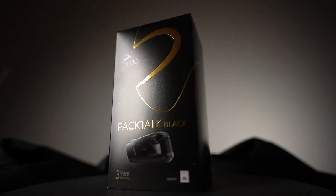Are you in the market for a brand new Bluetooth headset communicator? Cardo recently introduced the limited edition Pac-Talk Black. Is this just a Pac-Talk Bold with a different color? We're going to find out coming up right after this.